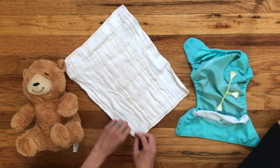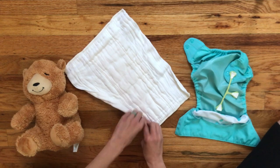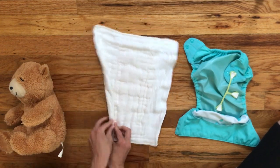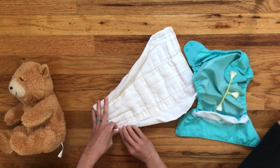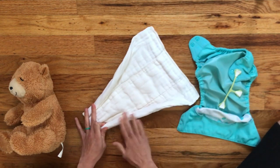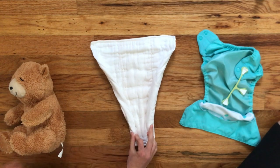All you have to do is take the side of your pre-fold and roll it in like this. I'm going to roll it at a little bit of an angle, and then you hold that side while you roll in the other side of the pre-fold. Same thing at an angle — it definitely doesn't have to be exact. You just want it to look something like this.